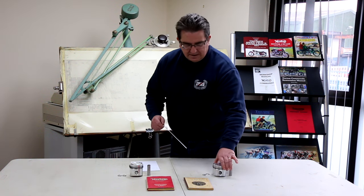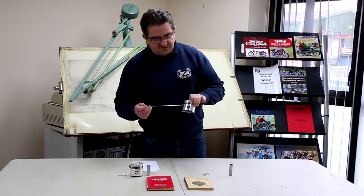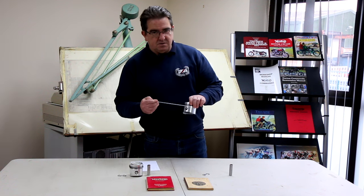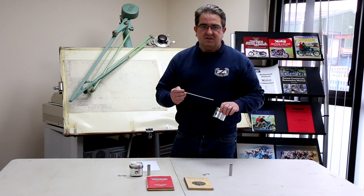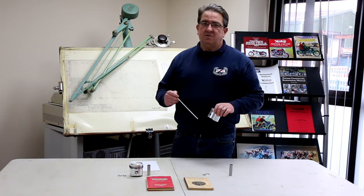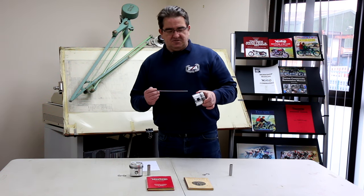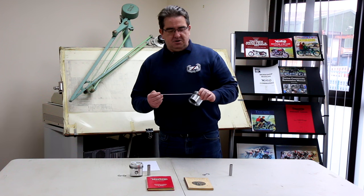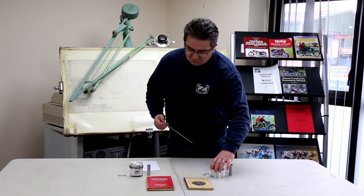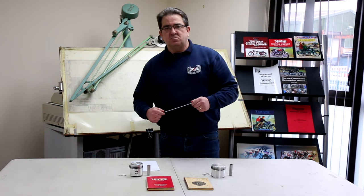What we find is when you fit them to a 650 and the pin is tight, you'll get seizure marks across either side of the gudgeon pin hole. I've spotted this on people's bikes that have asked me what the problem is, and Pete Lovell has actually spotted it on some people's bikes that he's had through his workshop as well — the same seizure marks, not on the skirt but across either side of the gudgeon pin hole.